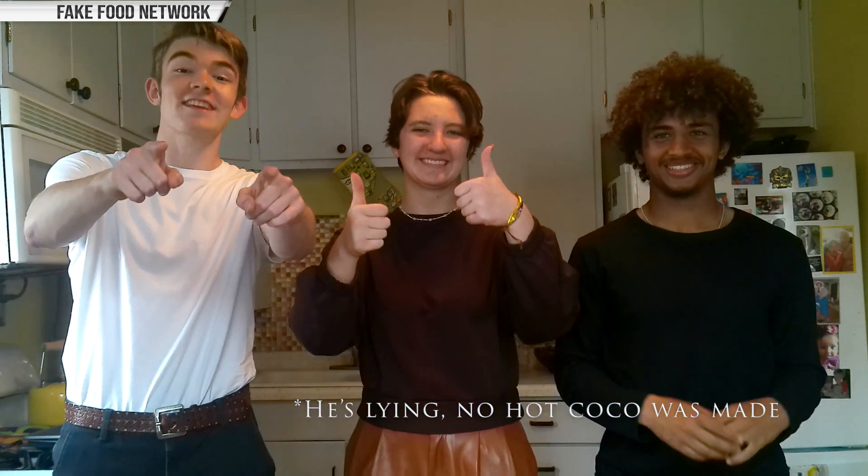Bonjour! We're Marcus, Liam, and Noah. And today we're going to be cooking. Marcus is making a croque madame. I'm making a French onion soup with roasted potatoes. And I'm going to be making some hot chocolate and crepes. Let's get into it!